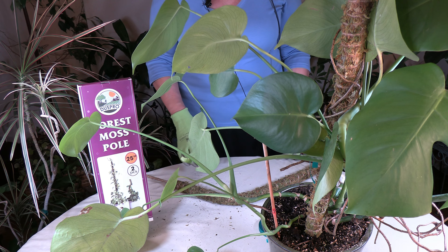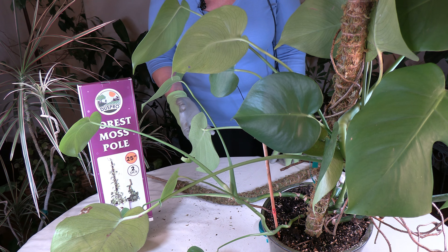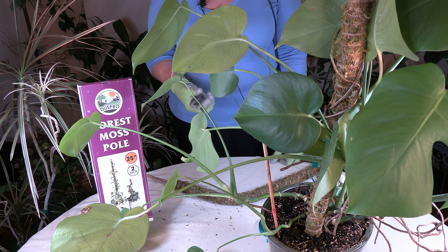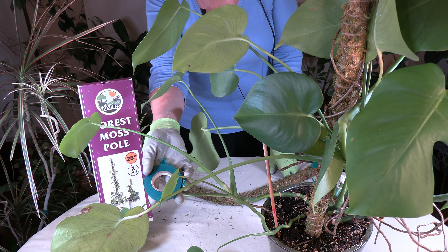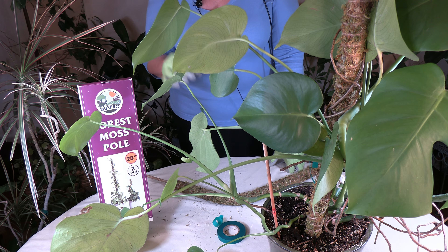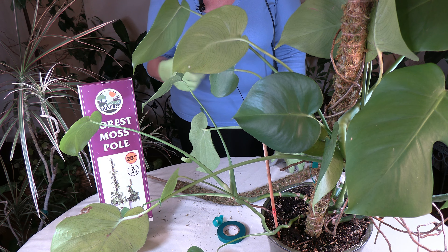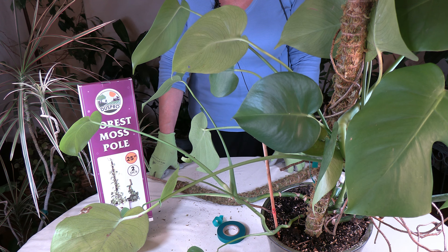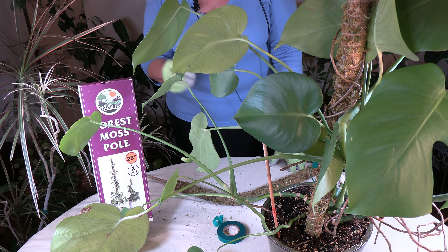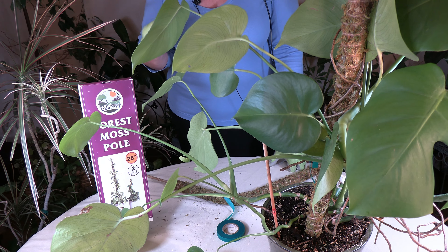Using a moss pole prevents drooping and promotes climbing plants to grow larger, healthier leaves while supporting the plant as it grows upward. Aerial roots attach themselves onto the moss pole to anchor the plant. Plants can also be trained to attach to the pole using ties or strings — or better yet, green garden tape, which stretches with the plant as it grows. Be careful with string, as it can girdle the plant, working into the stem and cutting off the phloem and xylem — the nutrient and water pathways. Green garden tape is inexpensive and a much safer option.